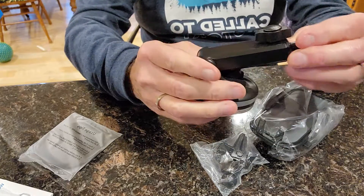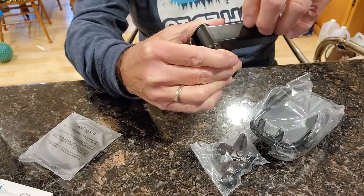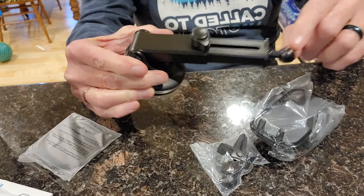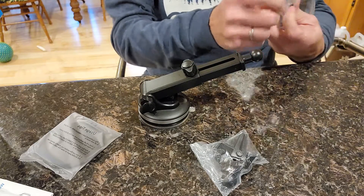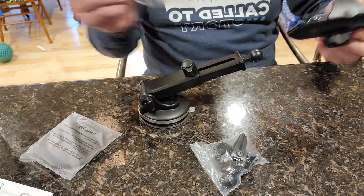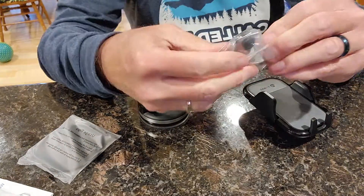For that suction cup right there — boom. You've got this arm that comes out, with a ball on the end. That's super helpful.